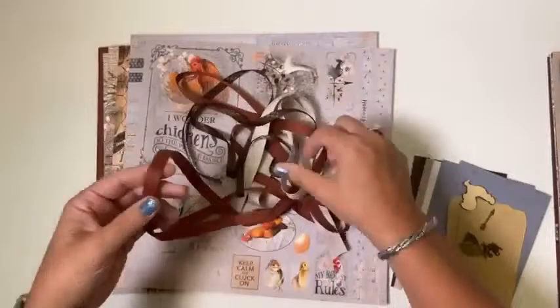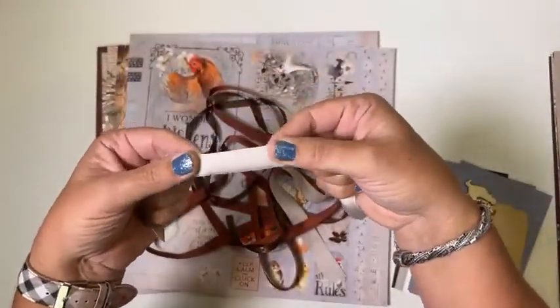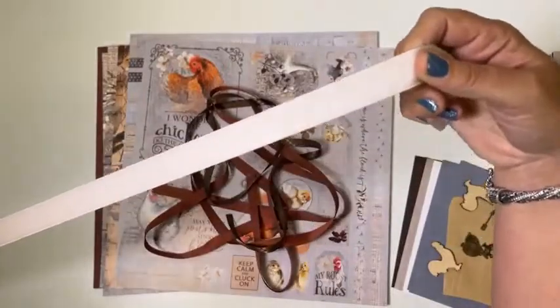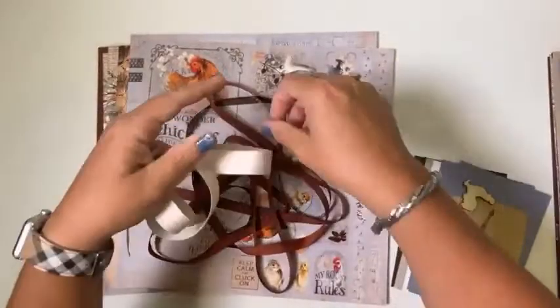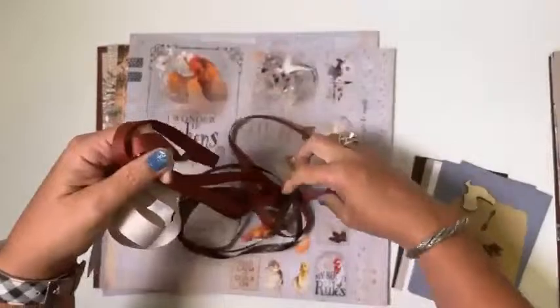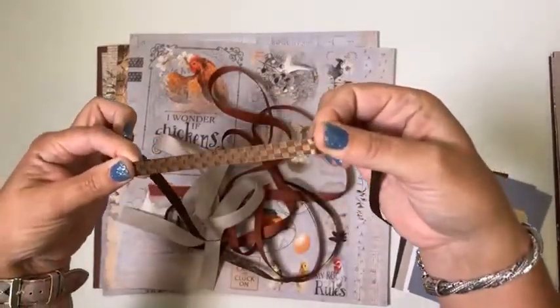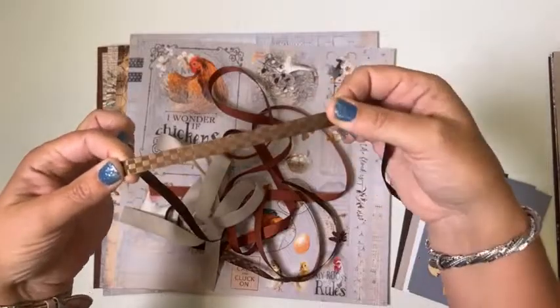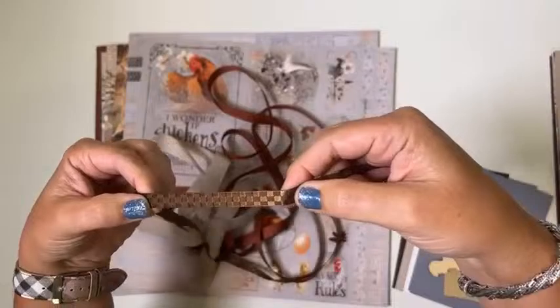For ribbons this month, Craig picked out some gorgeous stuff. We've got a 7/8-inch taupe cotton — very soft and easy to work with, easy to tie. Then 5/8-inch, two yards of rust-colored grosgrain. And then this really appropriate checked ribbon — it's a 3/8-inch wide checked ribbon, basically like a taffeta mixed with a satin finish.